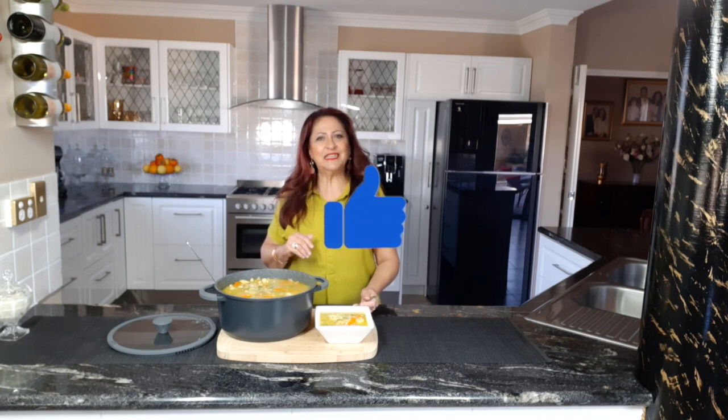Until then, it's time for me to go. So you have an amazing day. God bless you all and look after yourselves. Be safe. Bye bye.